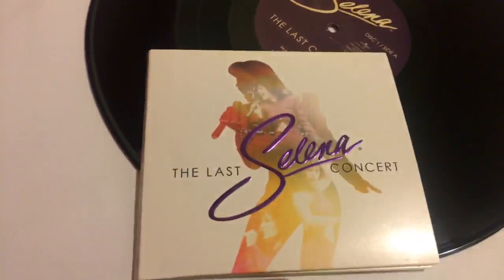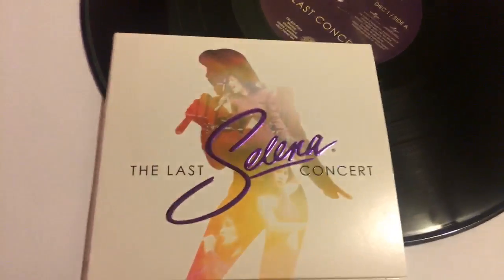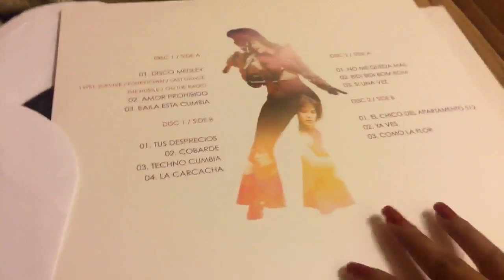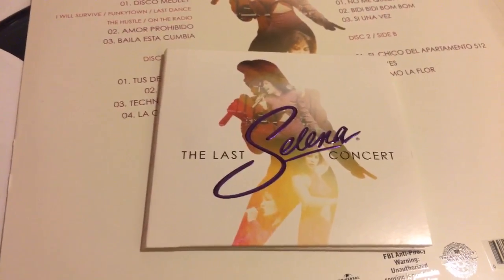Thank you guys so much for tuning in. I'm going to listen to the vinyl and see how it sounds, but everything looks great. The only thing they obviously need to fix are the typos — the Instagram and Snapchat usernames are wrong. Other than that, this is beautiful. I really like the design, it's different from what we've seen before. What's great is you can also download it digitally, but it's always nice to get a physical copy.